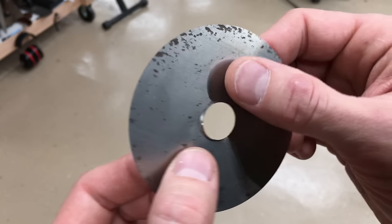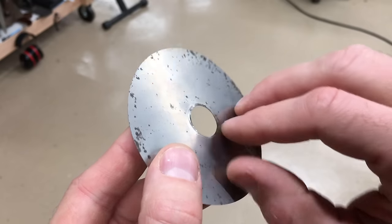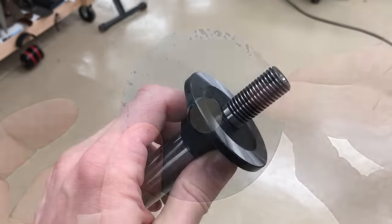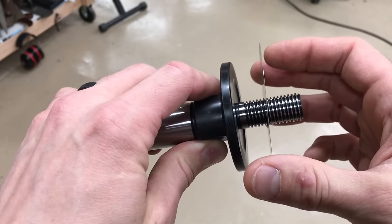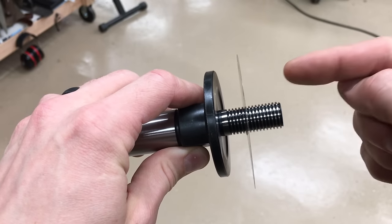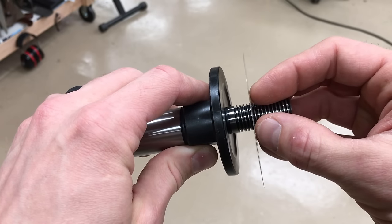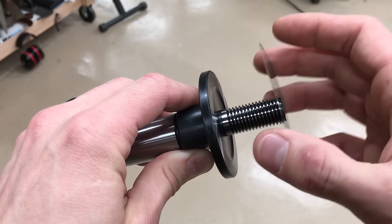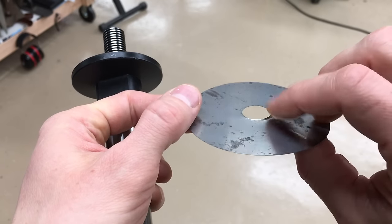Got a quick tip for you today. This is one of the shims from my old dado set. See how it's all chewed up and bent in the center? This happens because as you're loading the shims onto the arbor of the saw, they drop between the threads before being pushed all the way over. And then when you tighten down the dado, it smooshes this and the threads act like sort of a stamping press and put these crimps into the shims.